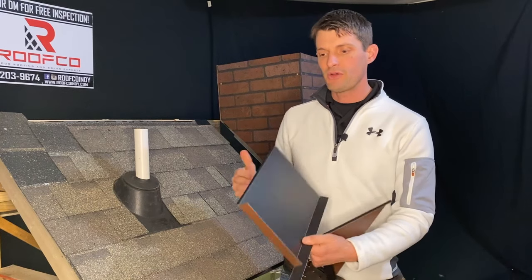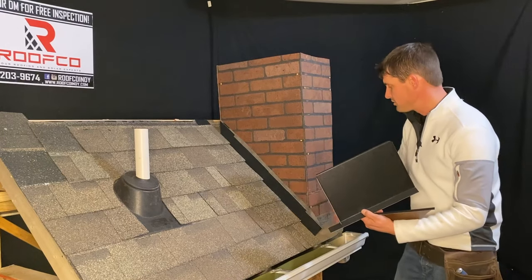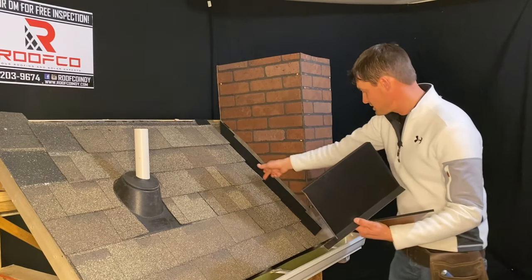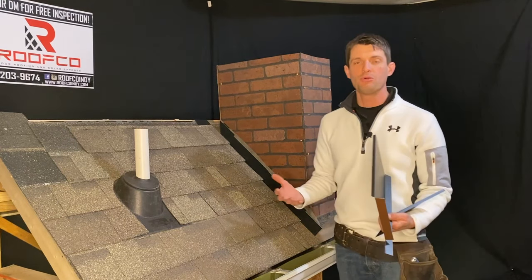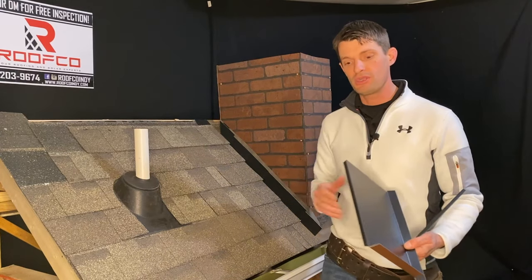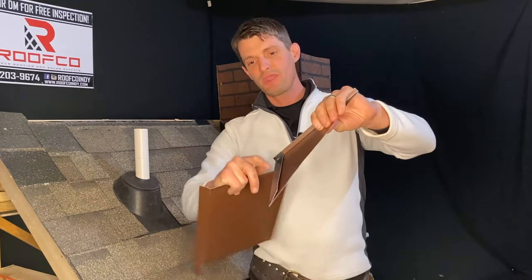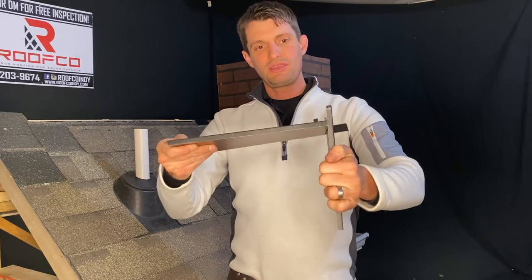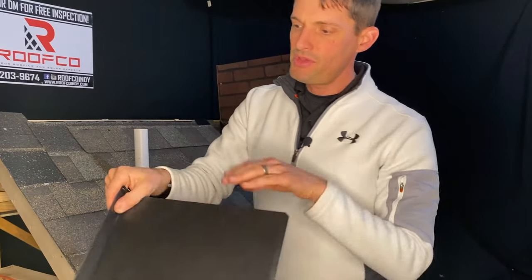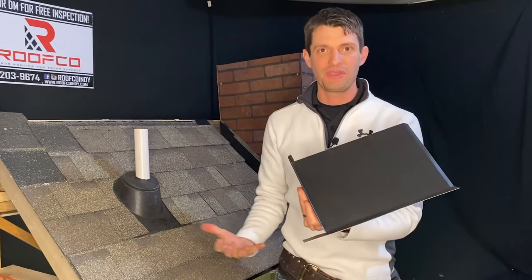Instead of on the corners, a lot of times you'll see a contractor just literally wrap the metal around, put a nail through it and call it a day — or worse yet, run a piece of metal and then put a bead of caulk there. That's certainly going to fail over time. So we like to find a more permanent solution. What we do is put a one-inch lip on the bottom piece, and on the next piece that connects to it, we create an interlocking seam — they actually just slide together like this, and then we crimp it. Now we've got a mechanical seal for all of our corners and we're not having to rely on caulking.